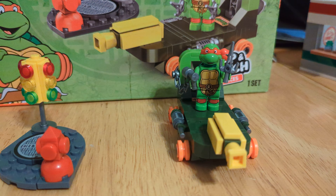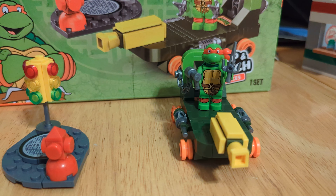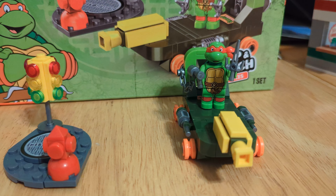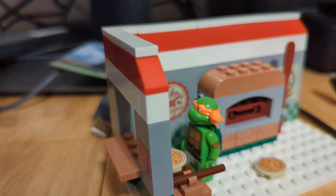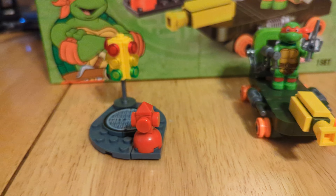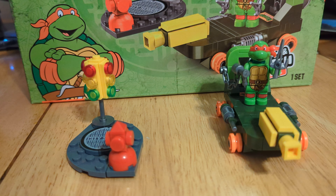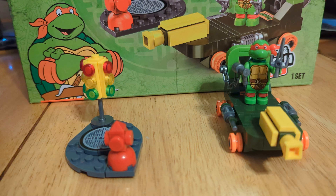This contains 113 pieces and just like every other Snap'n Switch set, costs $5 and can be bought at Five Below. As of right now, they only have this one and the Pizza Parlor one that I reviewed last time, so you can only get Raph and Mikey. They don't have the other Turtles available currently or any sets for them.